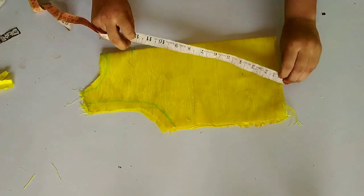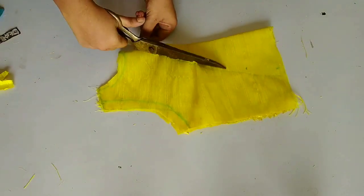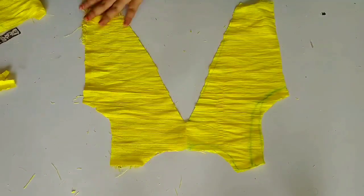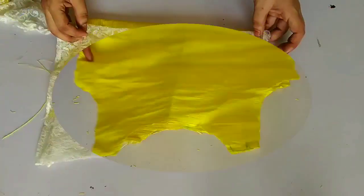We will draw a beautiful pattern on the back fabric, which will look very good after making this pattern. We will cut it like this, so this will be our back portion. You can see how beautiful it will look. This pattern is optional — if you don't want to do this, you can cut it straight.